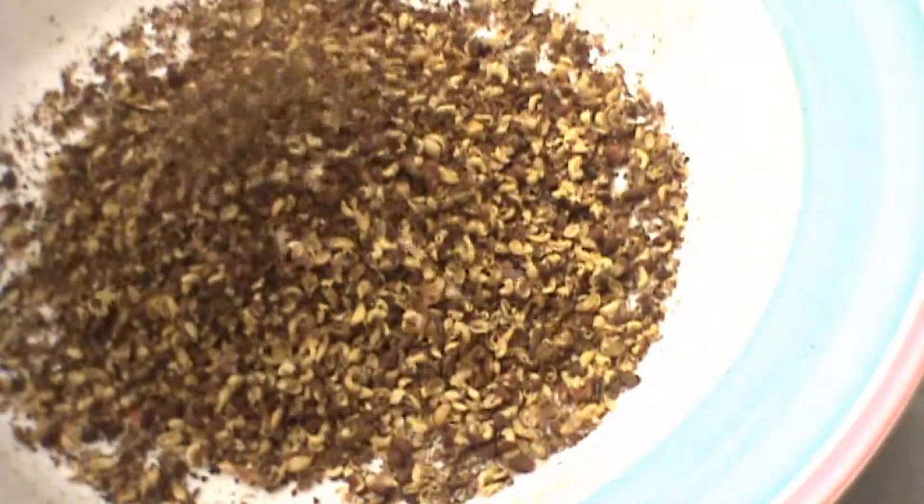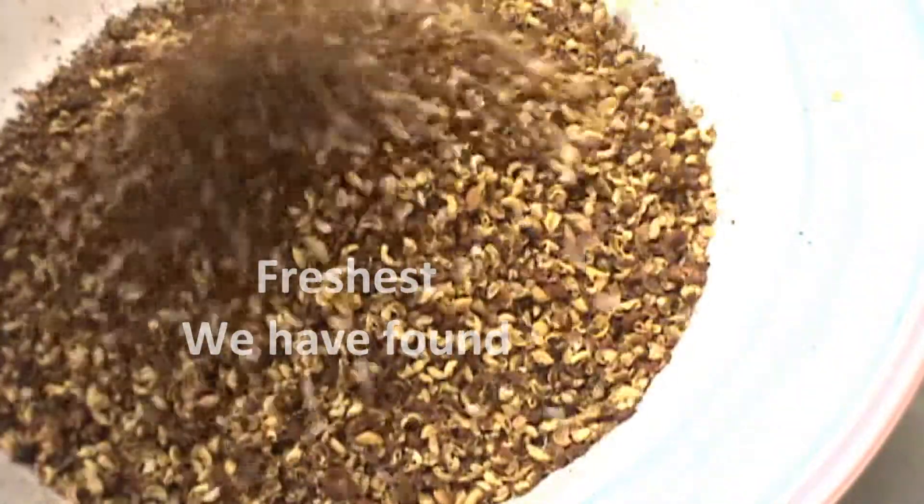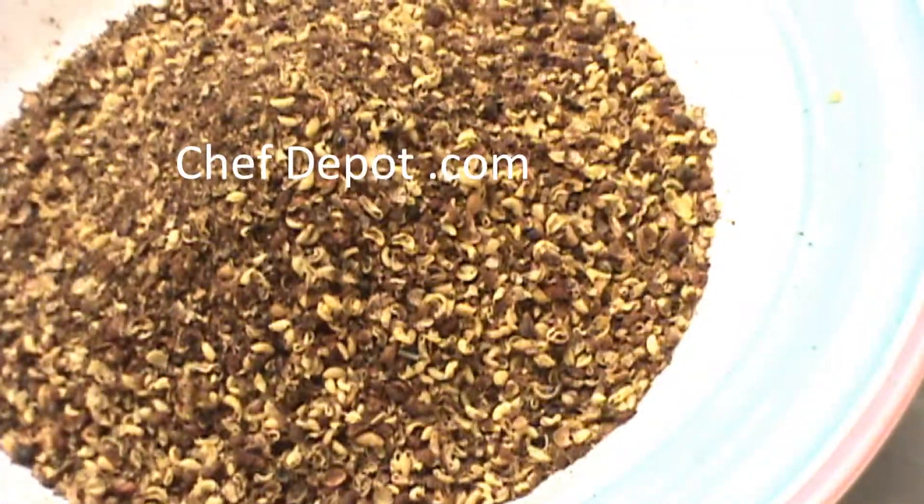Wow, look at those Szechuan peppercorns. That's about four ounces right there. You get a lot for your money.